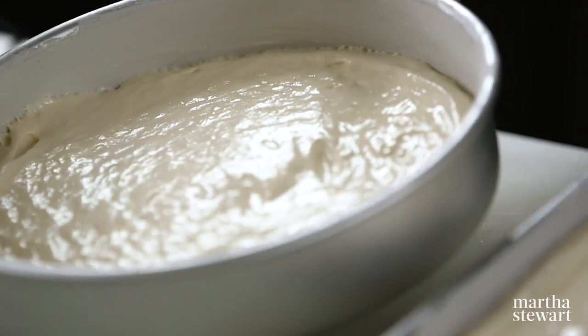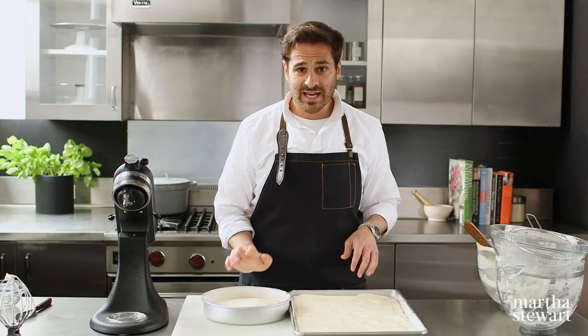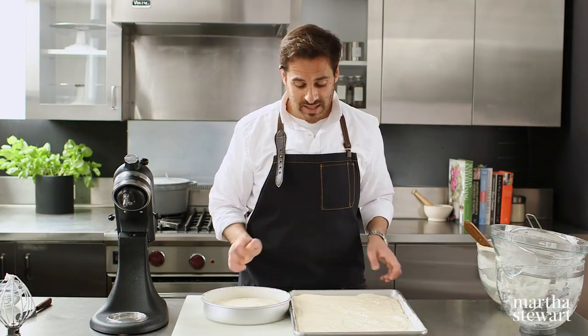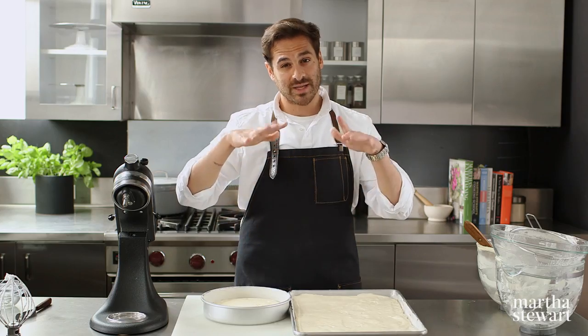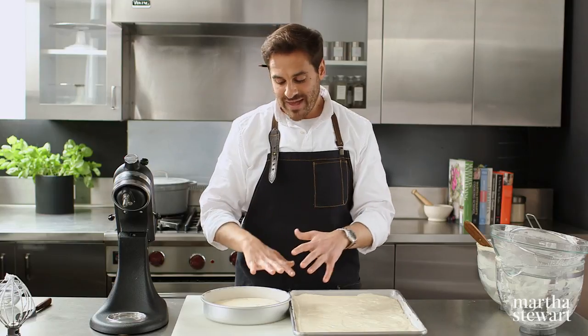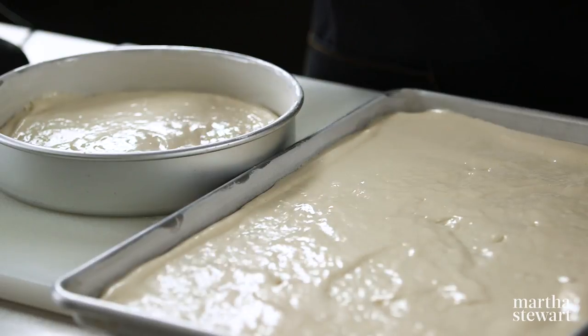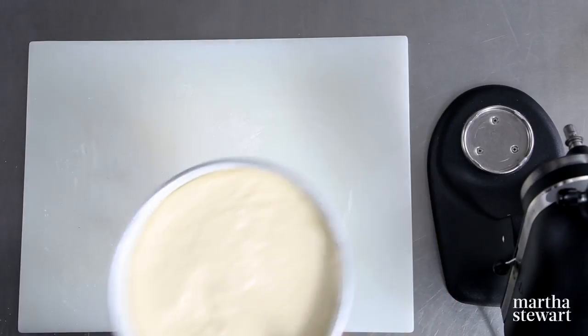The cakes go into a 350-degree oven and you want to leave them undisturbed for about 20 to 25 minutes until the cake springs back when you touch it. Don't open the oven too soon — all that volume being created can easily sink back down if the structure hasn't set enough. Try not to open the oven until at least 20 minutes into the baking process.